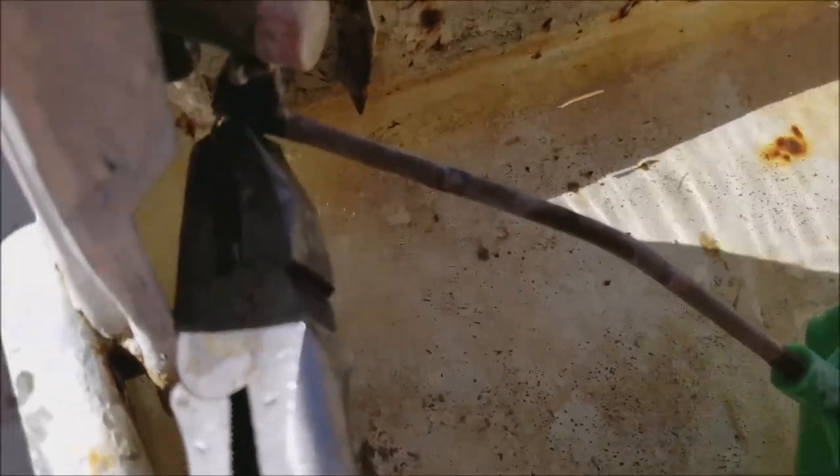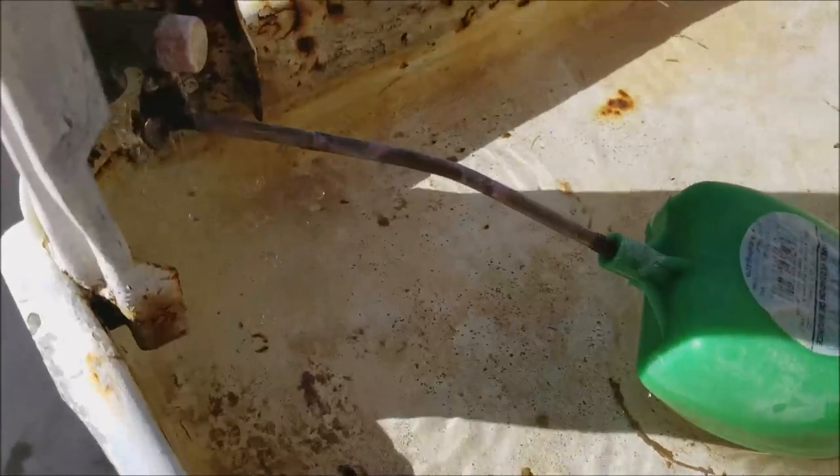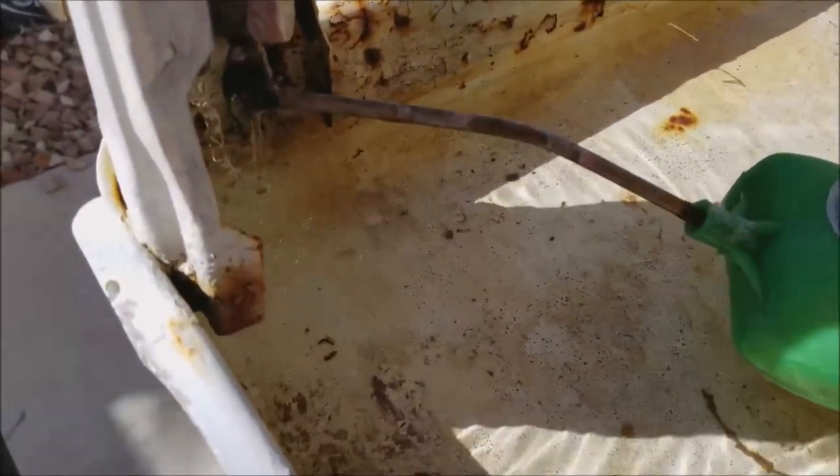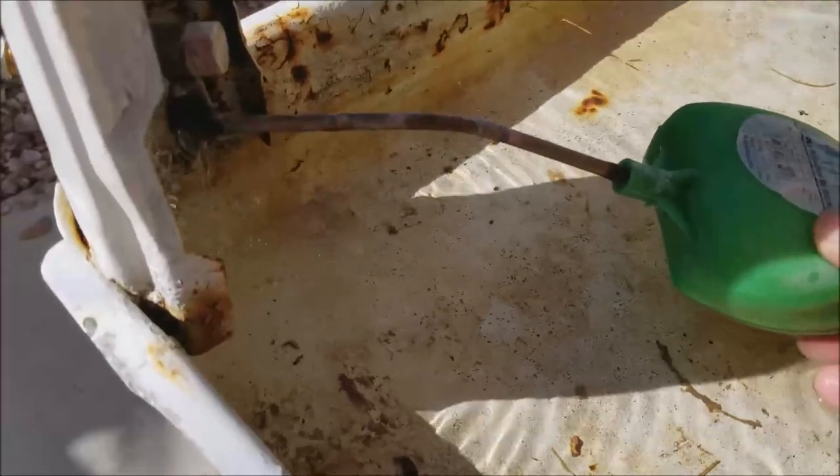Go ahead and tighten it with your channel locks or needle nose. Tighten that a little bit and then you're done. You might need to put a little bit more of a bend up or down on your float, and that should do it.